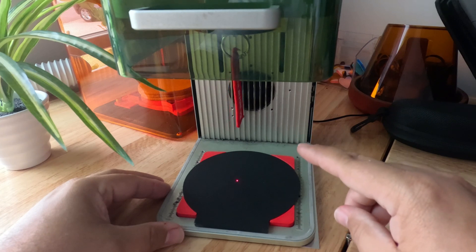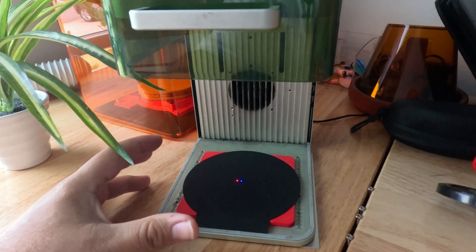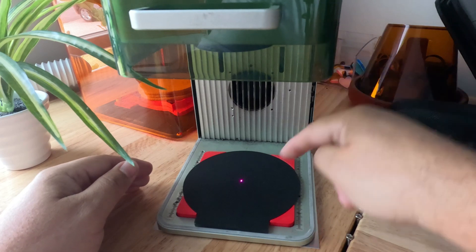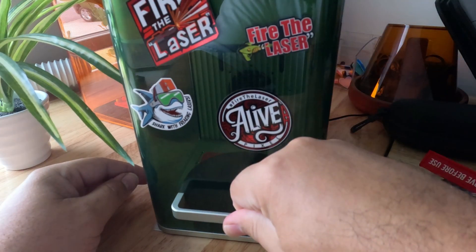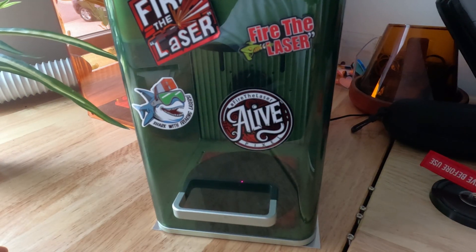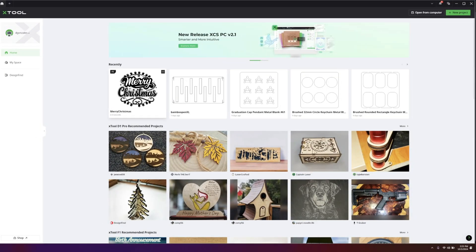Now I want to try to find the right settings for my F1. Let's take the lens cover off and I'm going to focus the laser right on the black coating. I'll keep that there and close it, then go to the software.